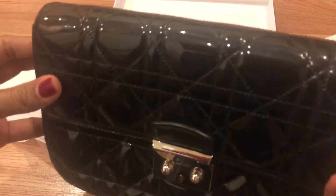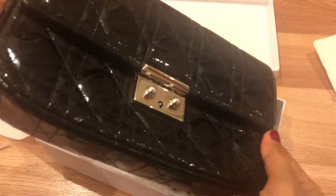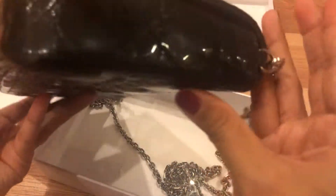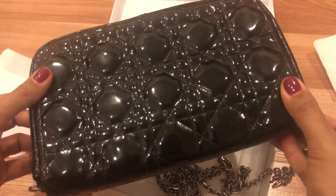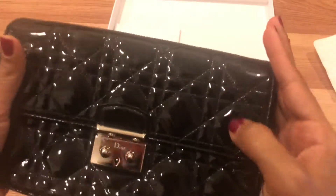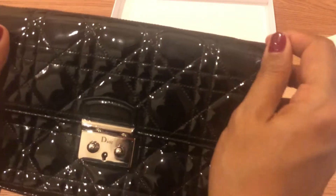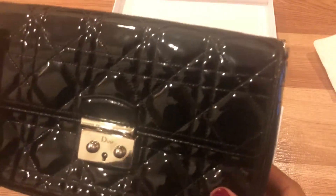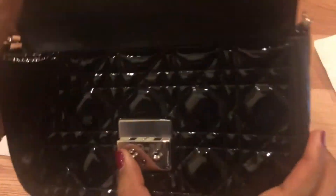The bag is in really beautiful condition — the leather has no scratches and no discoloration, everything is in really nice shape. Since it's patent leather, it's easy to clean; you can just wipe off fingerprints with a microfiber cloth.